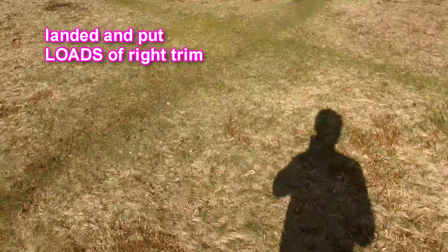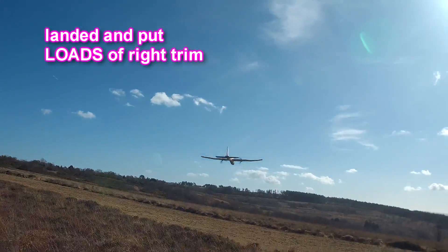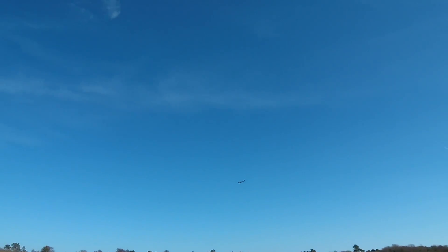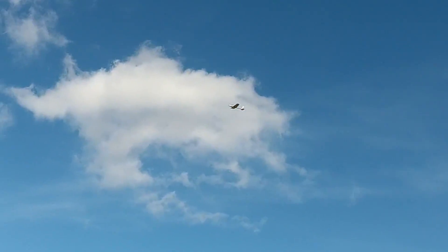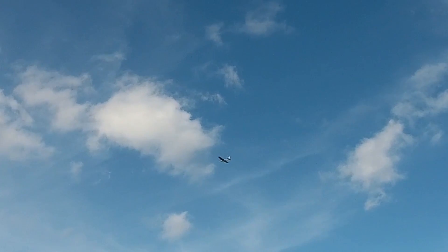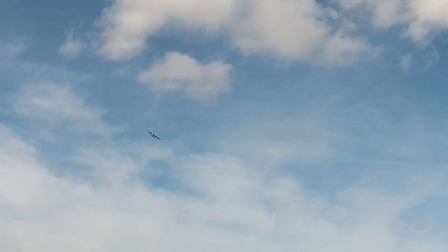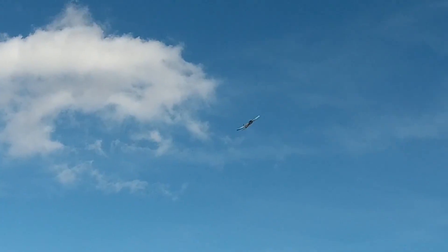Well there you are, it flies. A bit better now and it will turn right now — so that was a result. Still need some trimming, and it's a bit windy which is right, and it's so lightweight it's being chucked around a bit.